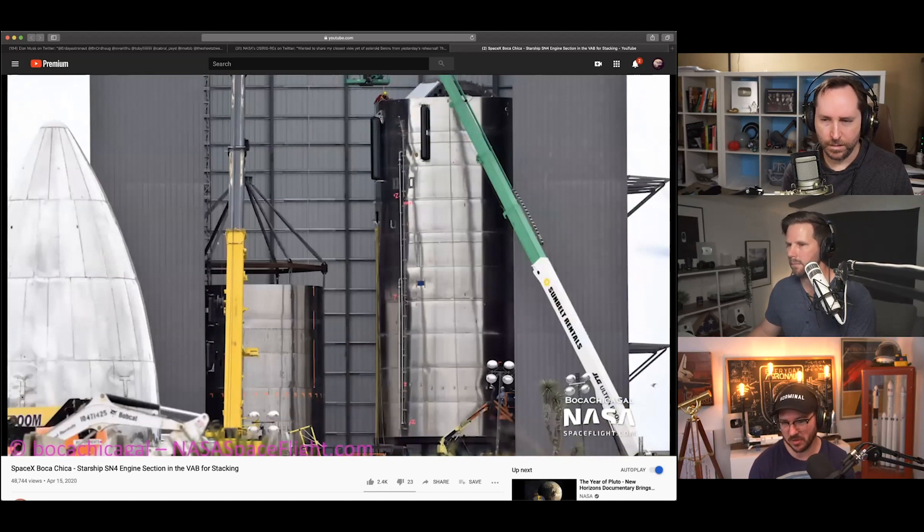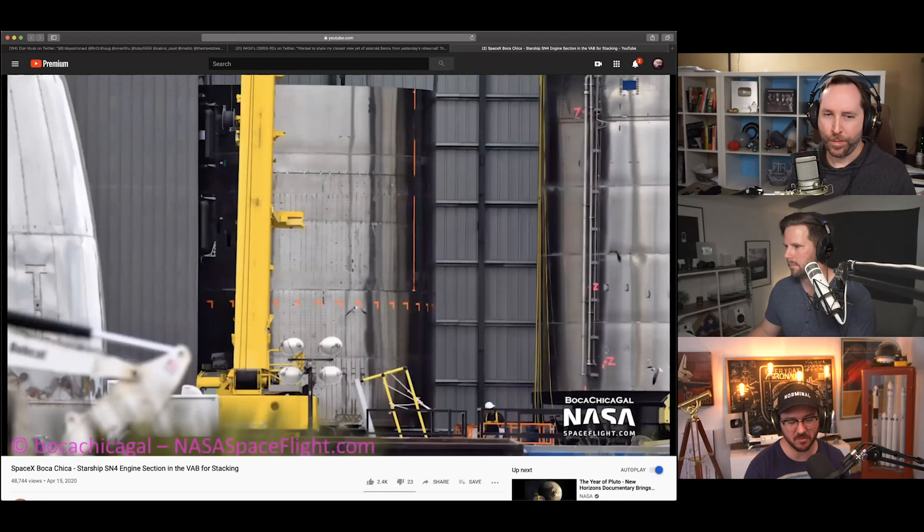They're getting to the point where they're just putting a rocket together — every other week or so, basically every month for sure. Should mention: Trevor corrected himself, it was serial number six that was used on Starhopper. So we've gone from serial number six to now what — 26? Within a year. That's pretty amazing.